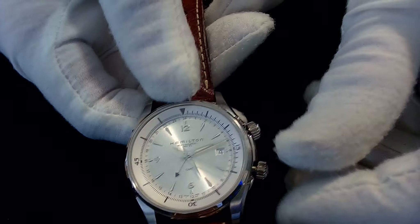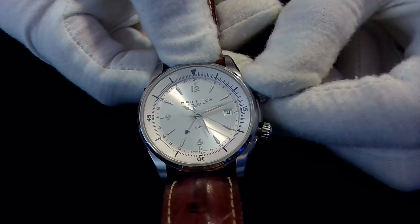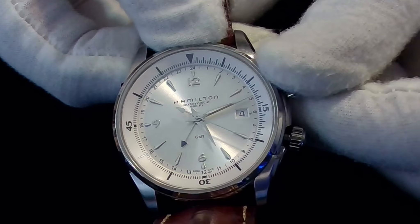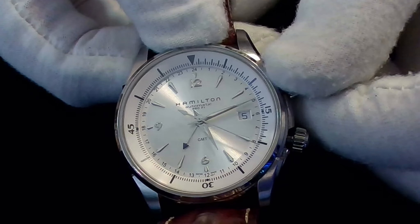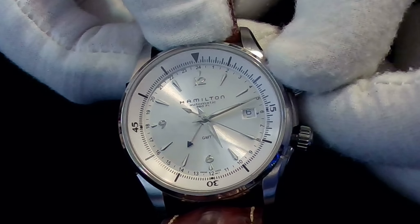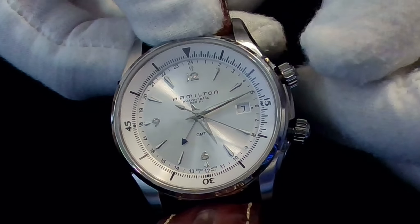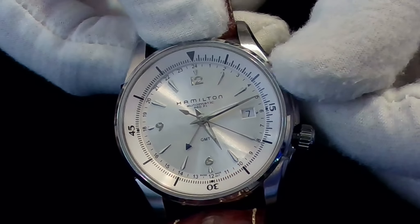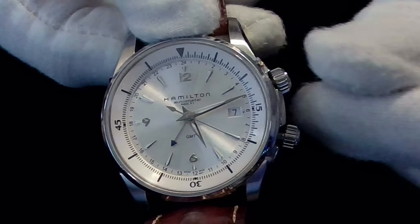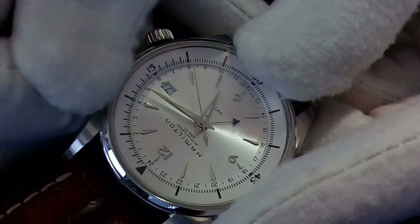I've pulled the stem out and as you can see it has the date. If you turn the crown you can actually change the date — very smooth working on the crown, and the date snaps into place. It is a GMT, so the crown is screw-down. If I push slightly in it's sprung, and then I can screw it back in like so — it screws in with very little effort.